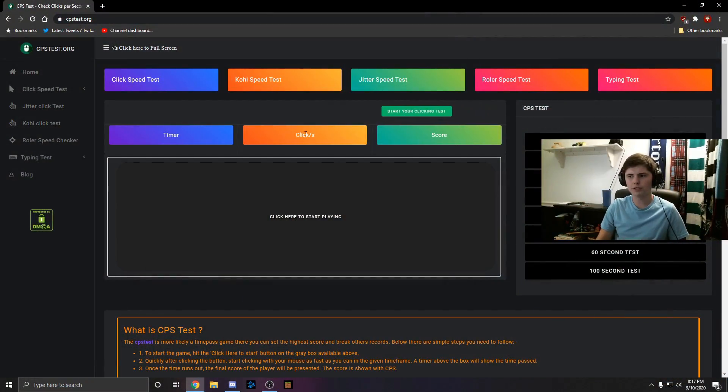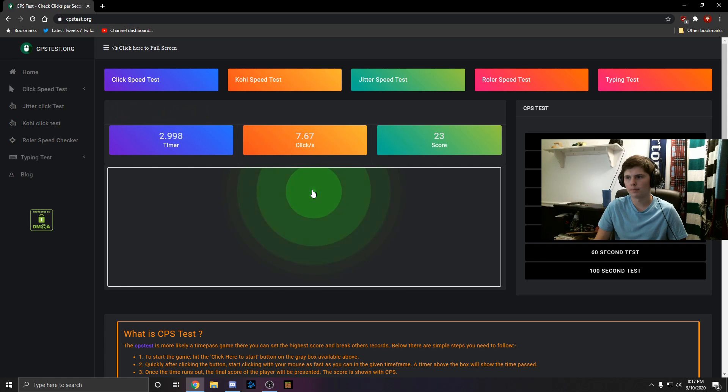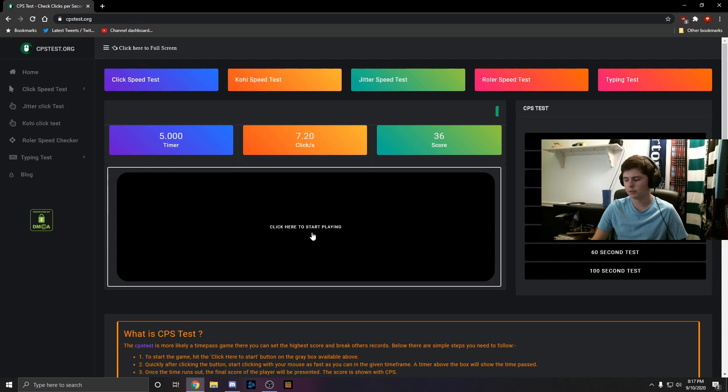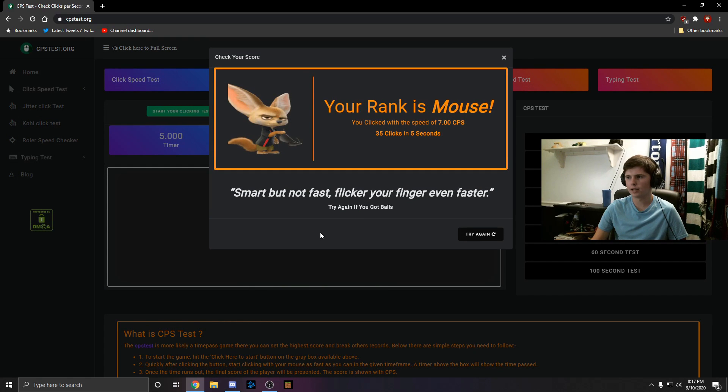Alright so let's do a clicks per second test here. First I'm going to use my normal mouse, which is a Corsair Harpoon, and we're going to do a CPS test. I got 7.2 CPS, which is about what I average when I'm just playing Minecraft. The next test is me clicking with the single click button on my old gaming mouse, and I got 7 CPS with that, which is fairly standard, even though it's a little bit slower since it's a very generic Chinese mouse.